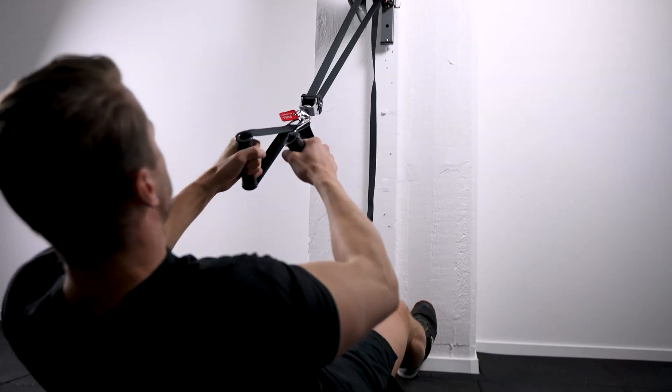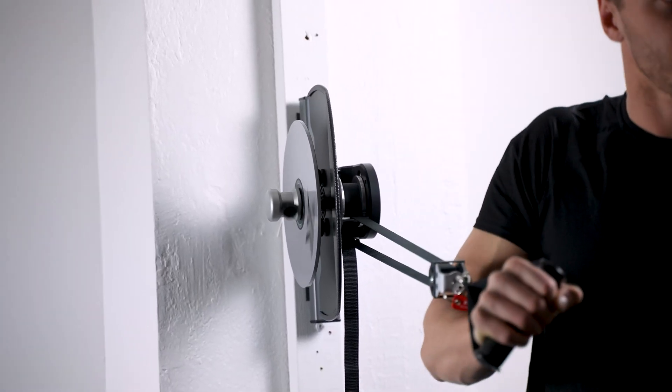The number of exercises you can do on the Capely Go is without limits. The Capely Go can be used for training your whole body.